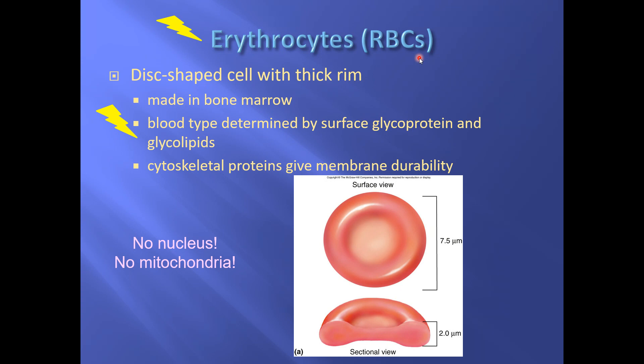Red blood cells in most mammals are round when viewed from the top — though camels, llamas, and related creatures have oval ones. Red blood cells are thinner in the center than at the rim — a biconcave shape. Because the center is thinner, there's less hemoglobin there, so they look lighter in the center.